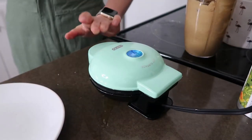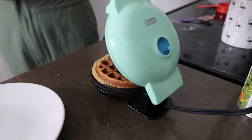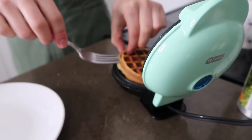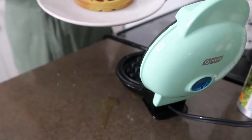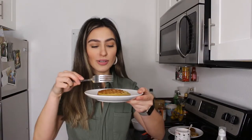Close it up and let it cook for another few minutes. Now we can take out the protein pumpkin waffle. Look at that — so good, so yummy and crispy. Can't wait to eat this one.